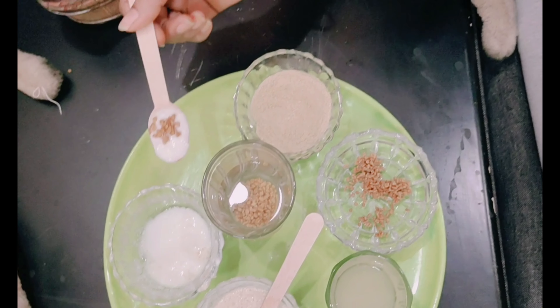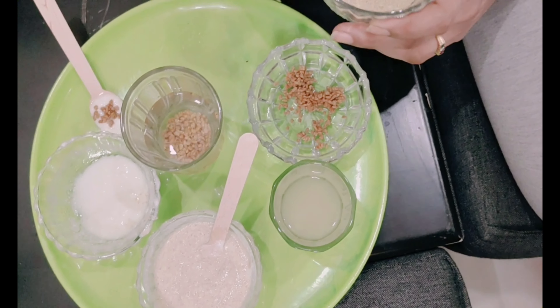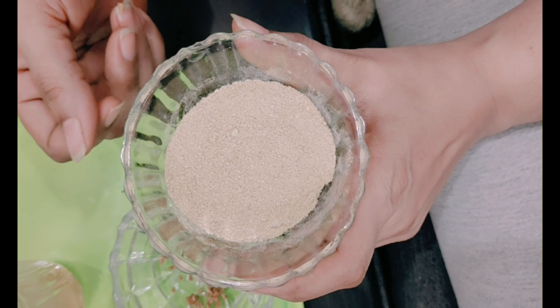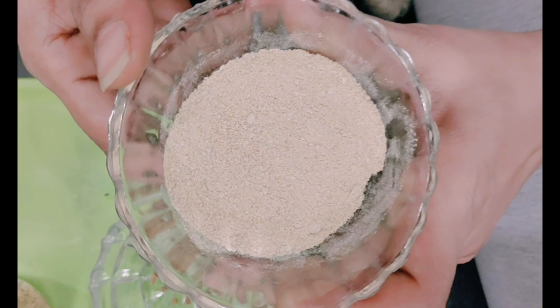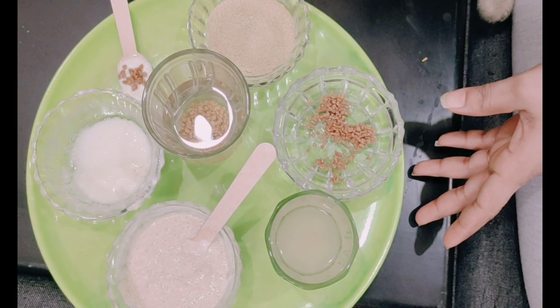For those suffering from overweight — adding one spoon of this fenugreek powder every day to your meal or dinner will give you weight reduction. These are the uses of fenugreek seeds I have explained today.